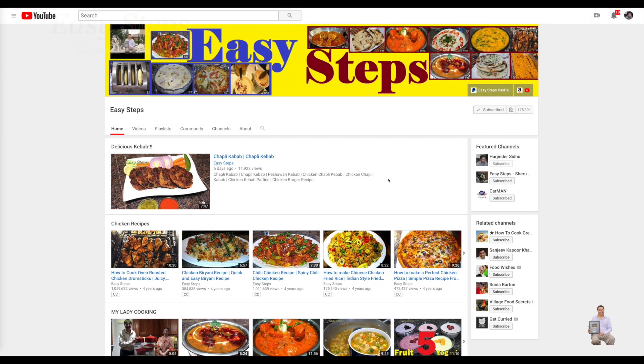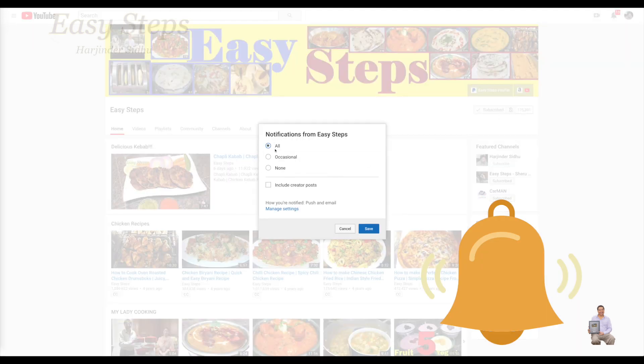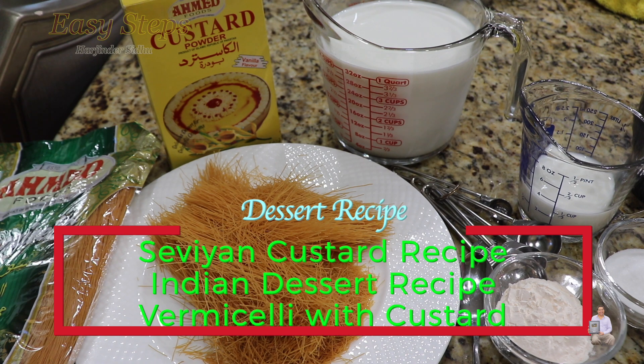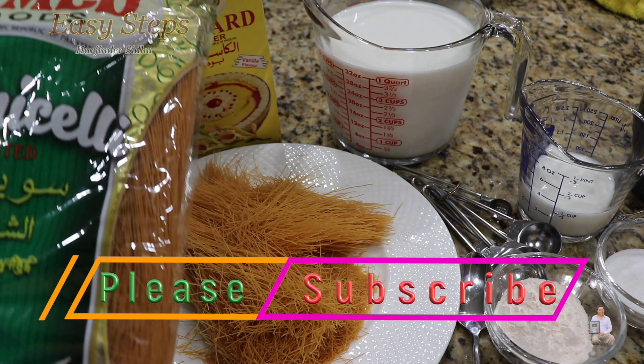Hello everyone, please welcome and join me at Easy Steps Cooking. Please click on the bell icon to get all notifications of my new videos. Let's get started — today I'm going to share with you a very tasty and delicious dessert recipe: I'm going to make semia custard.